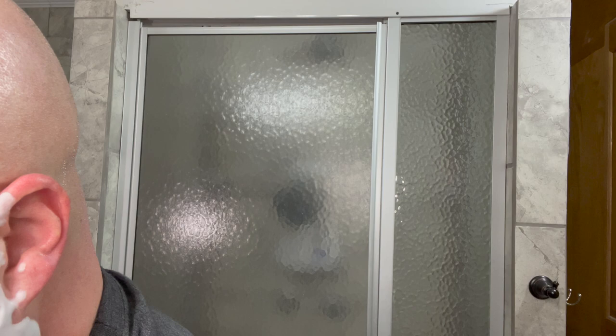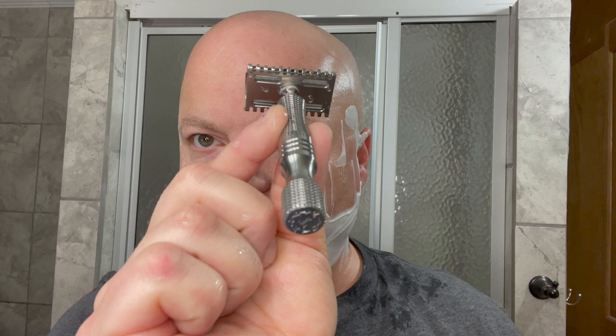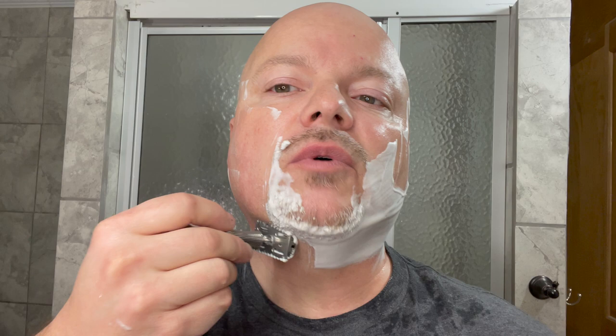We'll start with the Timeless Titanium .95 on this side — very nice, very smooth razor. Wow. It's amazing how similar those two feel. I would expect the .95 to feel a little more blade-feely, but those felt quite similar in those first few strokes. Both of these are great razors, and one of the viewers pointed out that Timeless has some of the best rinse ports — you see those little holes right there? That's so you can rinse the cream and hair out, and they work very, very well.